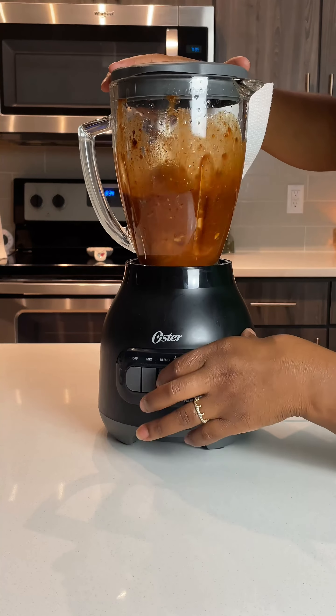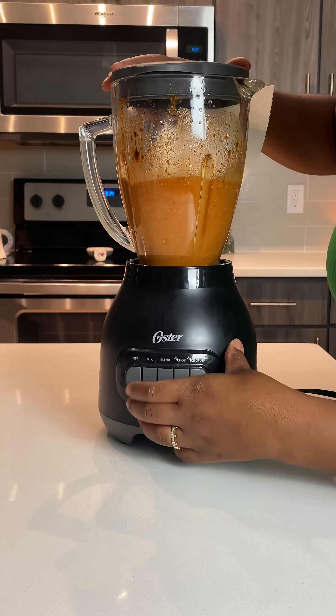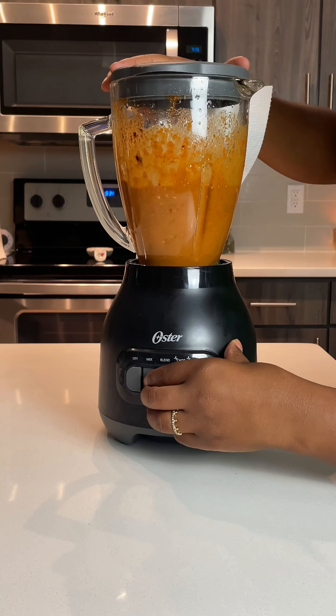So let's jump into it. The first thing I am doing — I added every single ingredient that I showed you to my blender and I am chopping this very fine so that I can make the marinade.